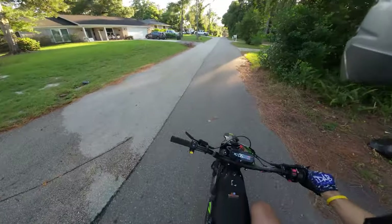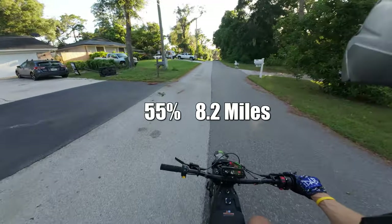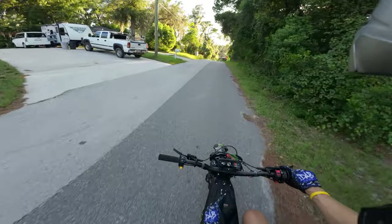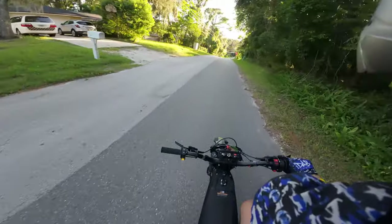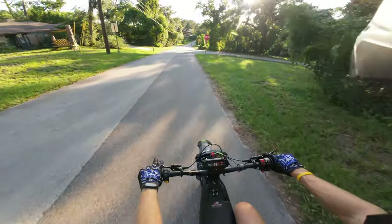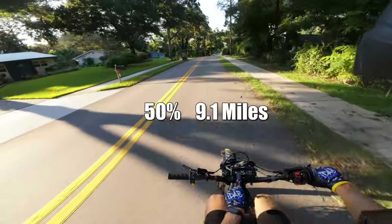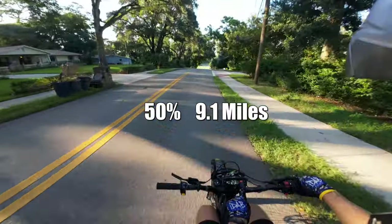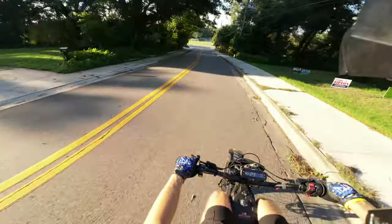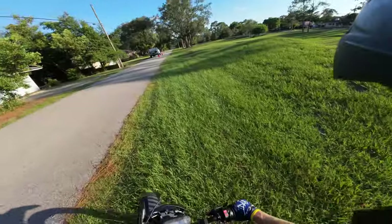We're at 55% battery with 8.2 miles — we're almost at 10 miles. This thing will probably hit 20 miles the way I'm riding it, but we'll see. We just hit 50% at 9.1 miles and we made it to the off-road jumps. It's still got power at 50% — let's hop into this.